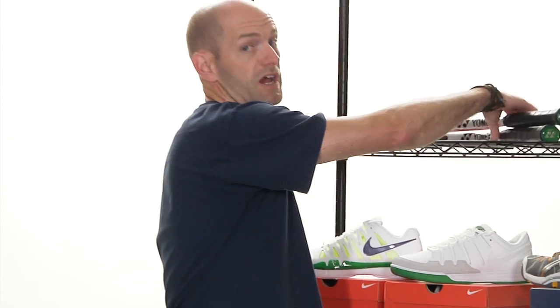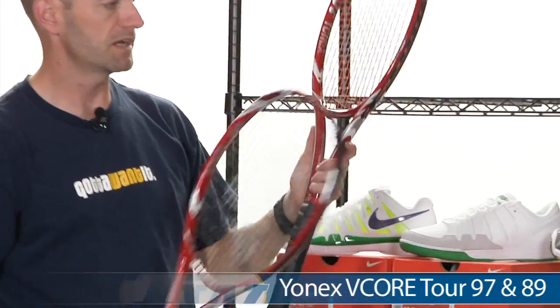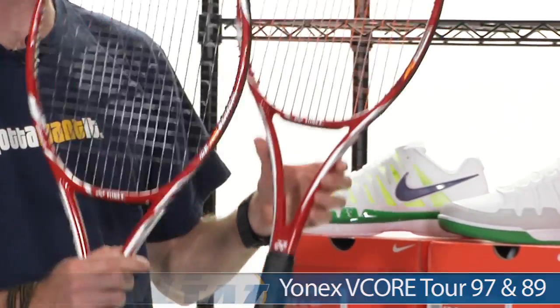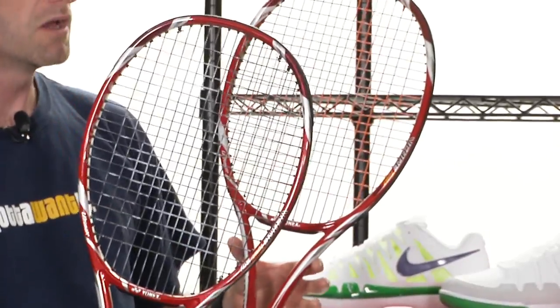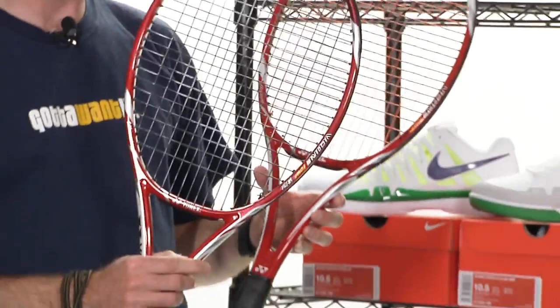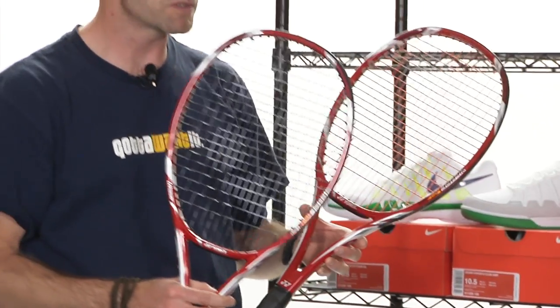Next up, let's look at some rackets. These are from Ionex. We have two new players rackets from them in their Vcore Tour series — the 97 and then the 89, referring to the head sizes of these two rackets. Sixteen by twenty string patterns in both. Both thin beam players rackets with a lot of control and a lot of feel. Weighing in just over twelve ounces, both of these. Got nice swing weights right up in the 330s, so you're going to get a lot of plough through and a lot of control.